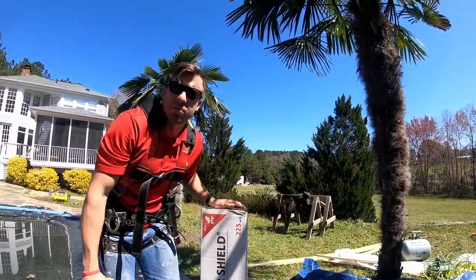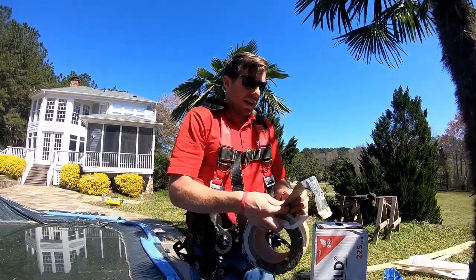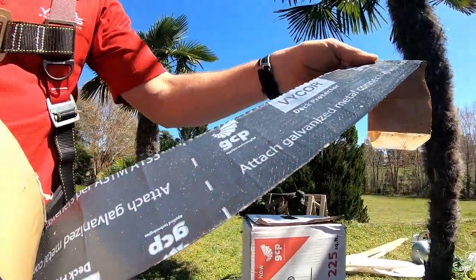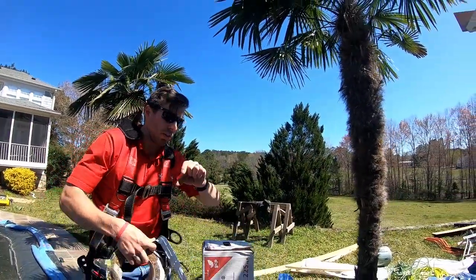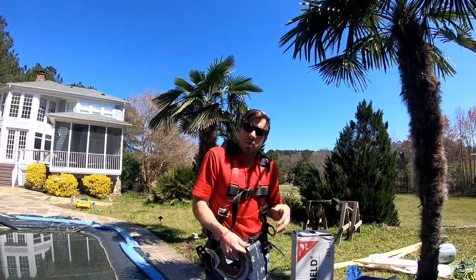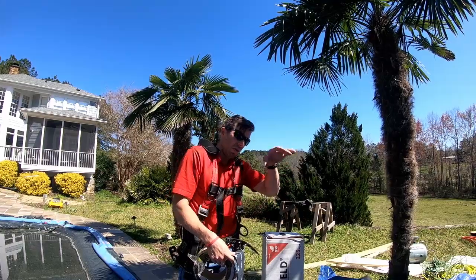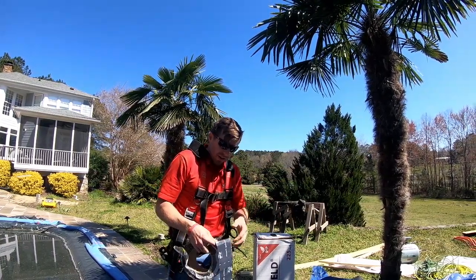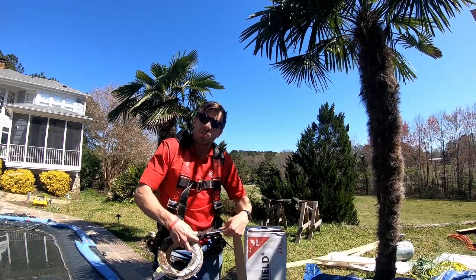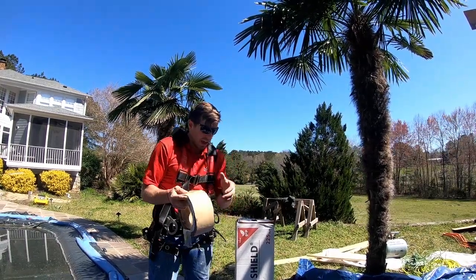On top of that we put just standard drip edge—aluminum drip edge that you can get from any hardware store. Nothing terribly special there. But the next piece that we use is the Vicor deck protector—also a Grace product. What it's truly meant for is we put it on the tops of our joists and bands and decks. It works great for that. It's self-sealing, it stops any water from coming through. It's not meant necessarily to be out in the sunlight, but we use it as a backup piece. It goes on top of our drip edge, and the two products have a very similar feel. It seals right where the drip edge is attached and seals the nails going through, giving us that little extra protection. We love this stuff for both purposes—for decks and for roofs.